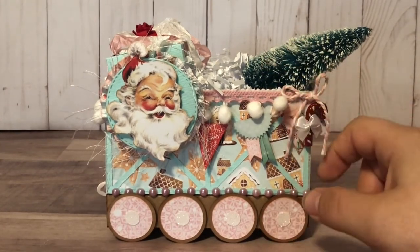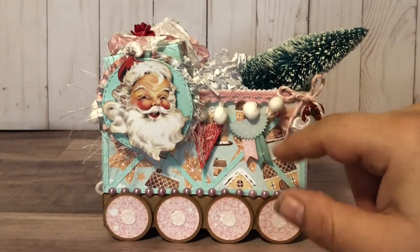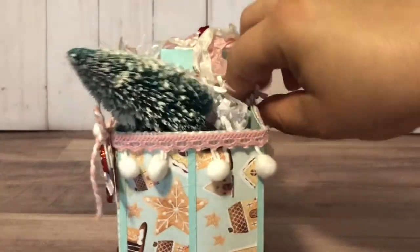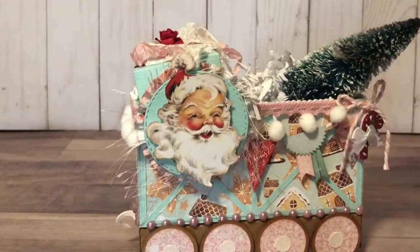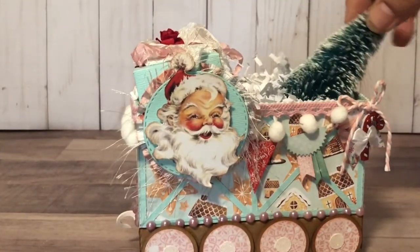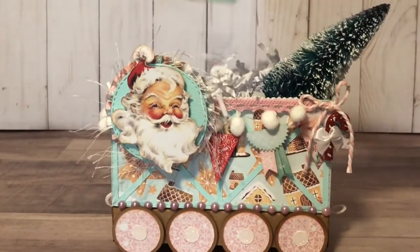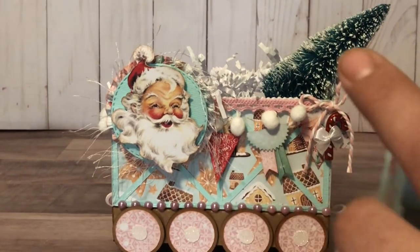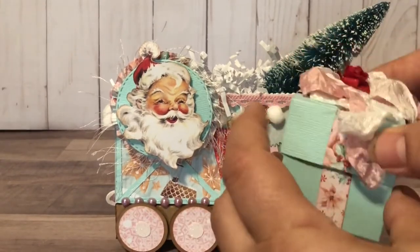I used some pom pom trim from the shop, and this pink crochet trim is also from Natasha's Scrapbook Corner. I didn't do much to the other side. Inside I just threw a bottle brush tree in there with some shred, and I also created a little teeny tiny box — that would be adorable for gifting something small to your partner.